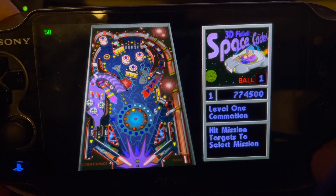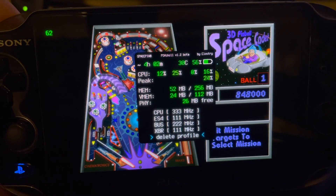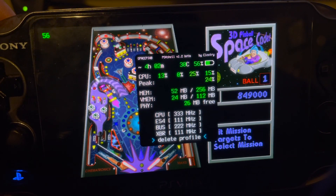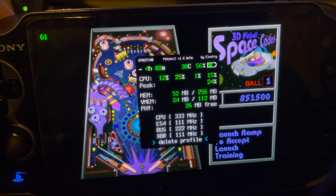You get pretty damn good performance, pretty faithful. Very low memory usage — as you can see, only 52 megabytes used and 24 megabytes of VMEM; that's probably not that much in textures, but you never know.